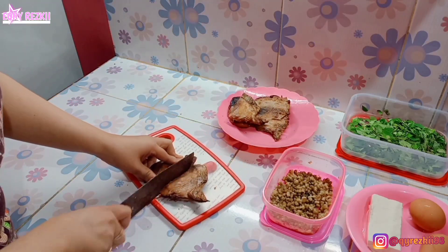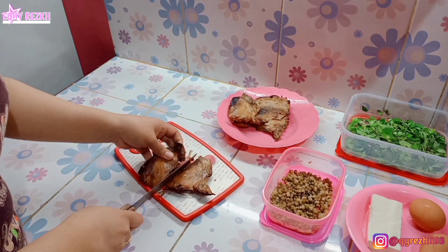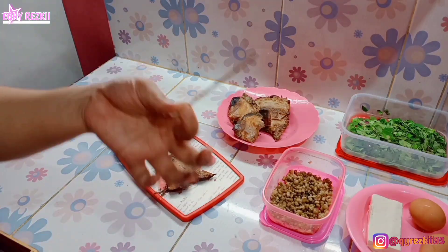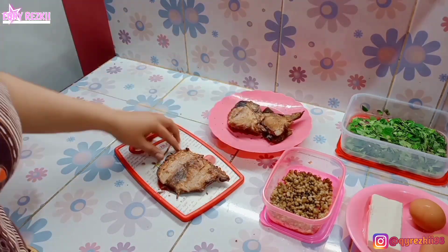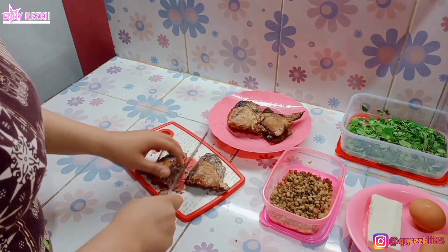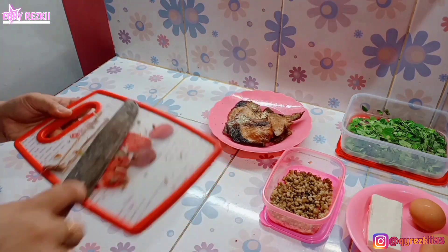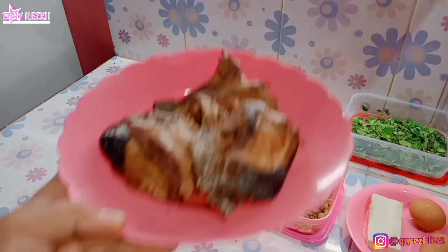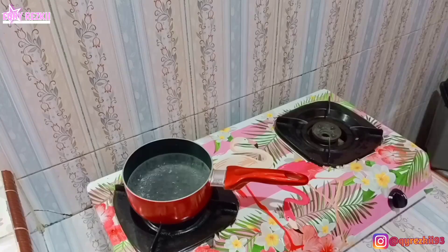Kita balik dulu ke ikan tuna asapnya. Ikan tuna asapnya kita potong-potong dulu ya, kita bagi 2 kayak gini. Ikan tunanya disanggah pakai bambu atau lidi biar pada saat diasep atau dipanggang ikannya gak hancur, tetap utuh. Karena ikannya ukuran gede terus di-slice tipis-tipis, biar gampang pas di-asepnya.